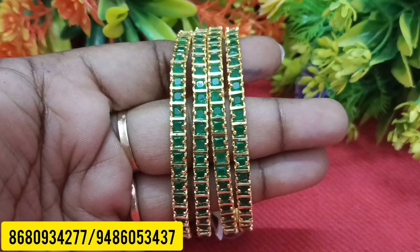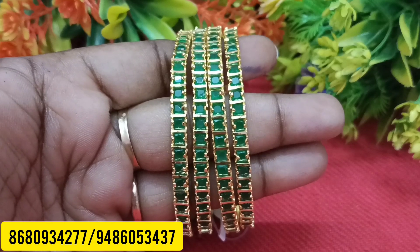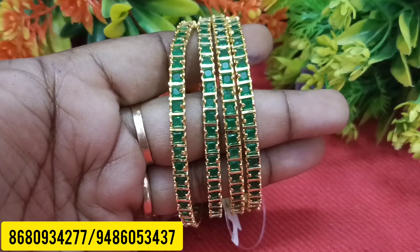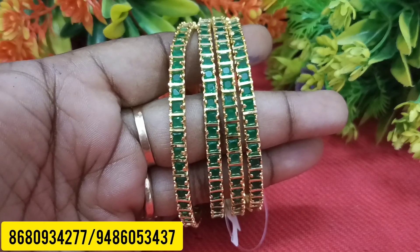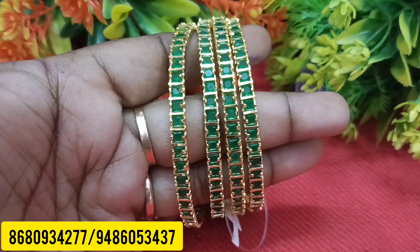Hello friends, welcome to my channel — Sriyanaal Creations of Dinner. If you are interested in our channel, subscribe and click on the bell button so you can find new notifications and a new collection.